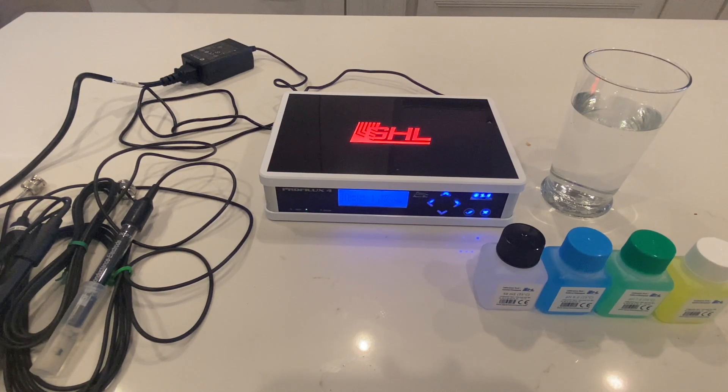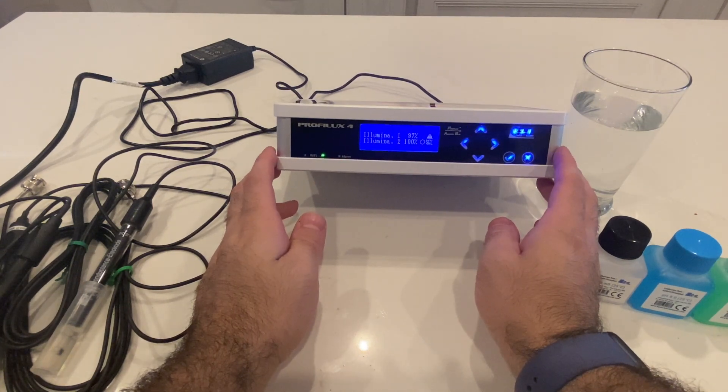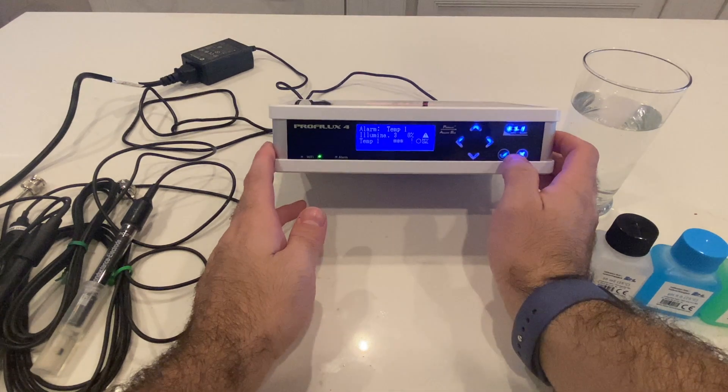We're going to first start off with the GHL. In order to calibrate the probes on the GHL you have to use the front display. One of the biggest differences between the GHL and the Apex is all the calibration is done from the front display instead of a phone, app, or something online. Since you have to do it on the display, make sure you've set it up via the myGHL app or previous episodes for English so you can understand where to go. The first thing you're going to do is hit the check mark.